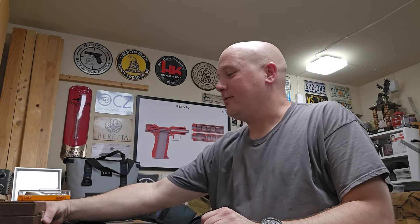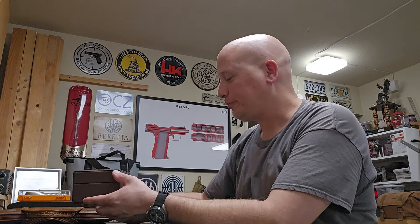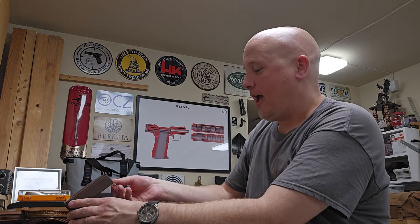I wanted to share one more thing — and it's not gun related, so if you're leaving the video now I don't blame you. But I wanted to share it because it's such a cool thing. You guys know I love things mechanical: classic cars, guns, and watches. My wife got me an amazing and unexpected gift, so I brought out my premier watch box to show you the watches I've had for a bit and then show you the one she got me.